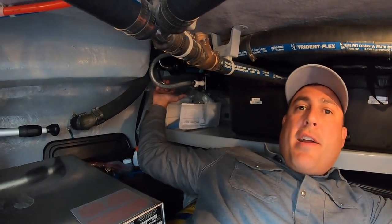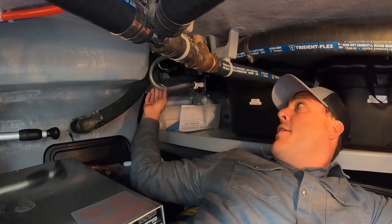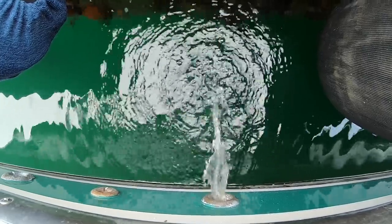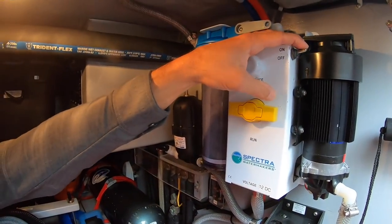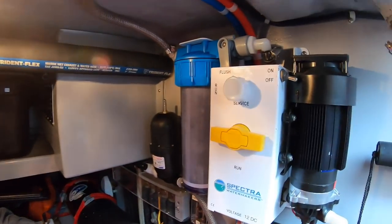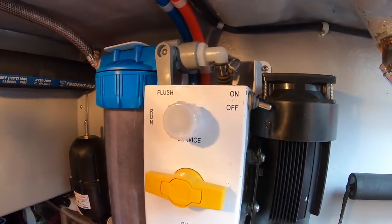Right now, freshwater from the boat is being directed through the Clark pump and through the membrane back here. The brine line is returning any unused water overboard. Our freshwater flush is completed — we've run for about three minutes. I'm going to go ahead and turn the feed pump off and turn the gray valve to turn the freshwater intake off. Now we know the entire system is full of freshwater.